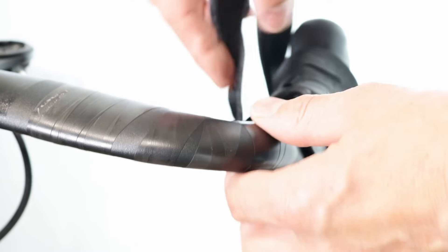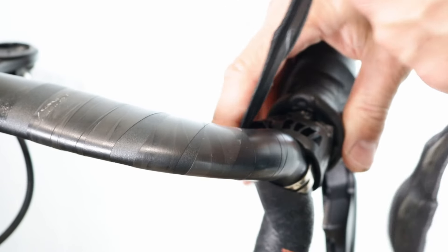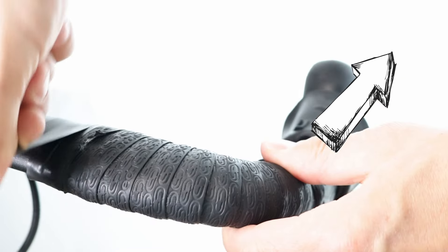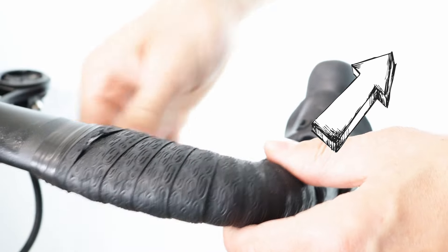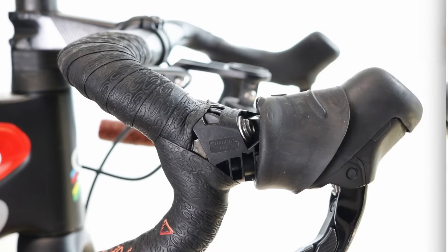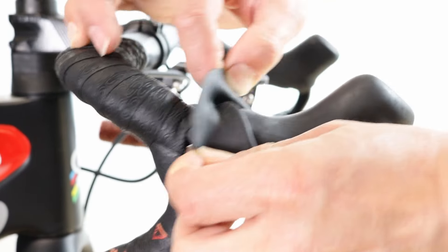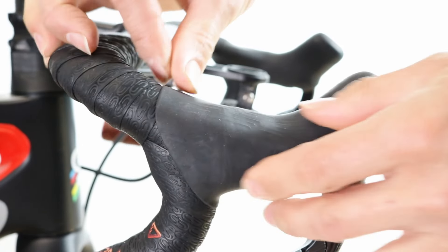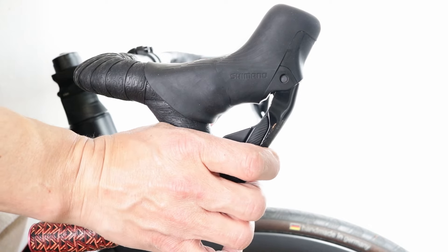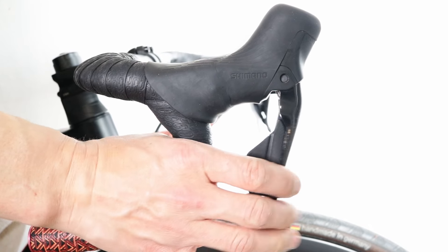Refit the handlebar tape. If you're not sure how to do this, I have a great video here on replacing handlebar tape. Roll the rubber cover down and test the brake. If it feels spongy, then you might need to remove the trapped air from the lever.